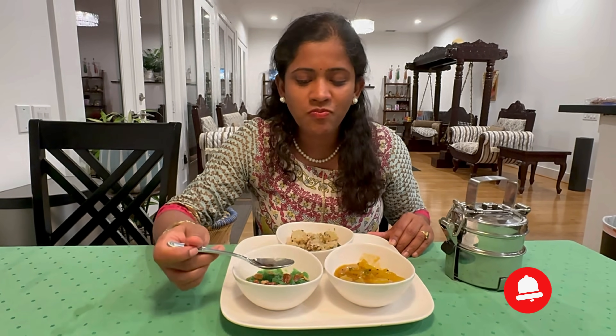Mmm! Melting in my mouth. That is simply the best. Thank you, Dr. Kate Guntupalli. Thank you for this lovely dinner for me.